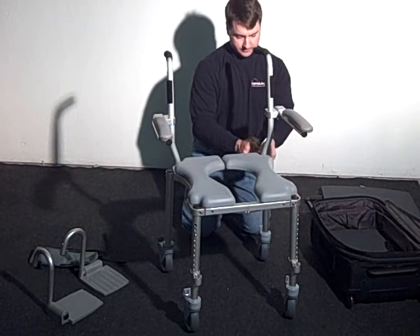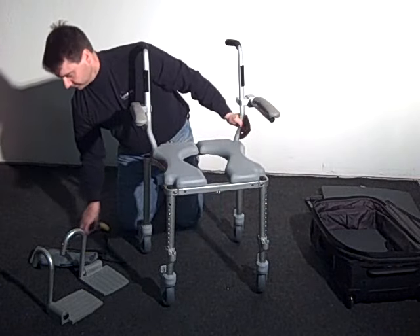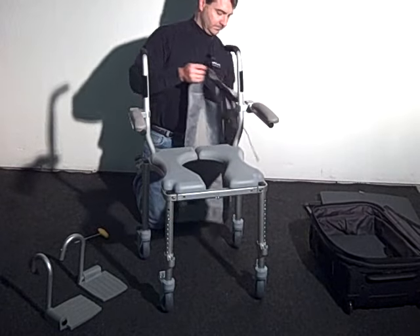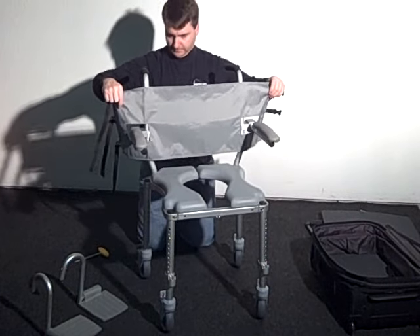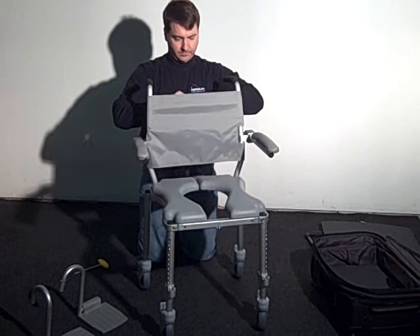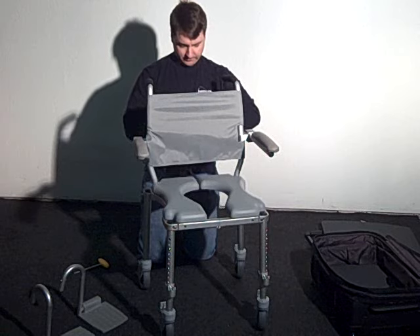Once in place, tighten the internal post clamps using the T-handle Allen wrench. The next step is to slip on the cloth back by sliding the cantilever arms through the windows of the cloth back. Then wrap the sides around the back post and secure it in place with the Velcro on the back post. Then snap the Velcro straps together. Adjustments can be made to the strap lengths allowing for some adjustment in cloth tension and back angle.